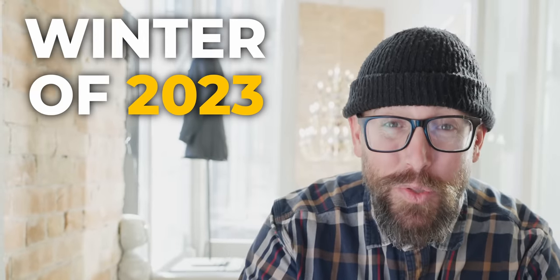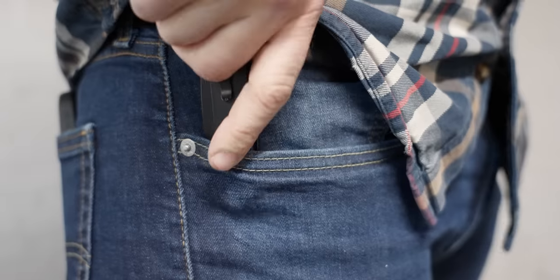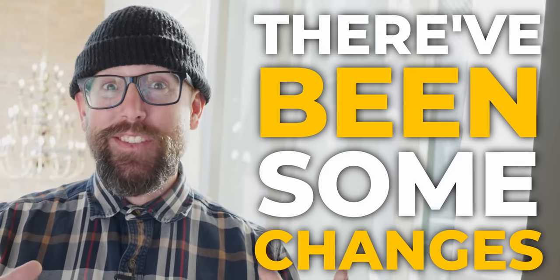Welcome to my winter of 2023 EDC update. These are the knives and tools that I'm carrying on me every single day, and if you know anything about my carry, there have been some changes. So we're going to kick it off with kind of the main knife that I've been carrying the most recently.